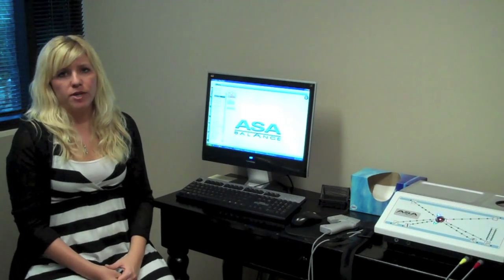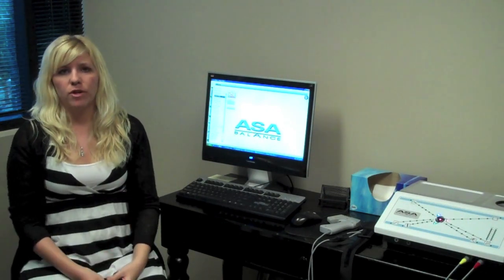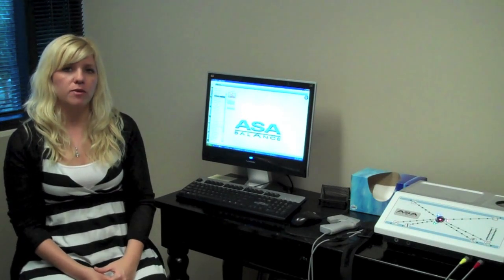We typically go through about 13 different treatments, which takes about three and a half months. When we're doing the 13 treatments, we're working one layer at a time on the body so that your body can actually make the change and hold it. So we ask patients to come in about once a week.